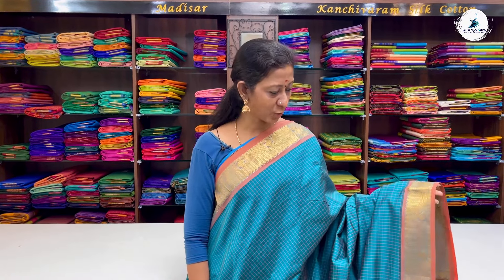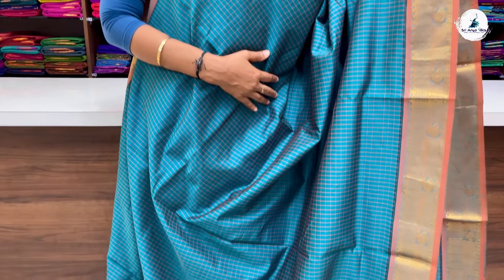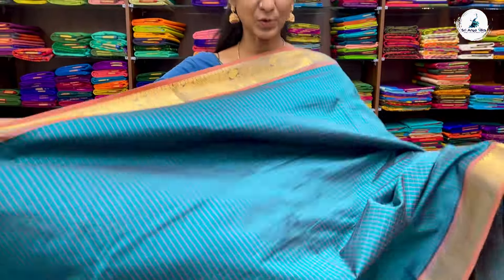Last saree of this video is a sapphire green with double-side light orange border. It is a threadwork saree with a checkered pattern all over the body. This is your pallu and a contrast blouse. The price of the saree is 3100.